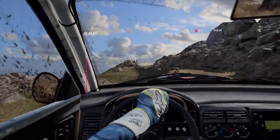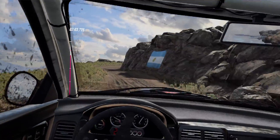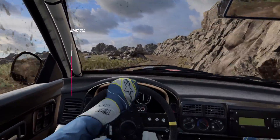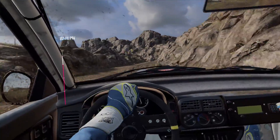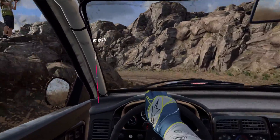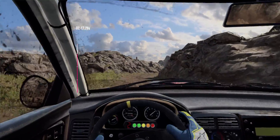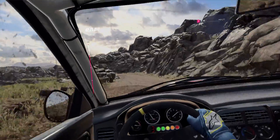30. Three left of a bump. Into two right. 20. One right long, tightens. Into five left. Into four right long of a crest. Into hair bin left. Into four right long of a crest. Into two left long, tightens of a crest.